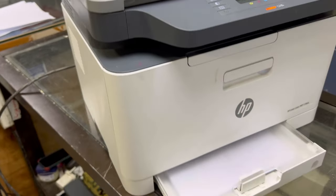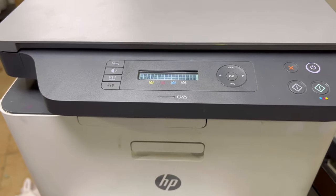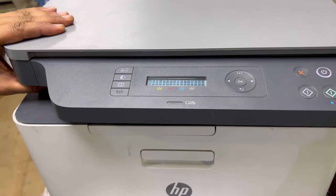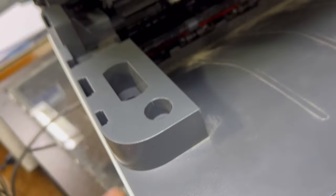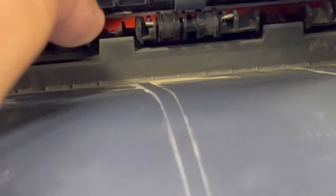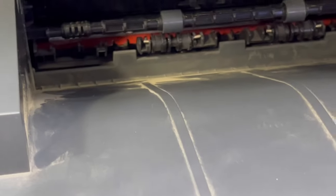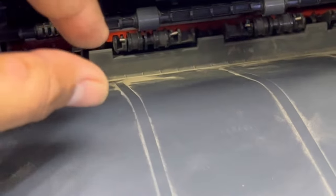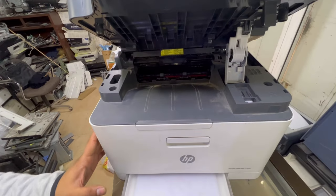This is the printer on my table. The display is saying 'paper jammed inside machine.' I will zoom in a bit so you can see — the paper is jammed inside the fuser. First of all, don't try to remove the paper with the tweezers; you may damage the pressure roller. You can see the red color roller inside — that is the pressure roller. We will remove from behind first.